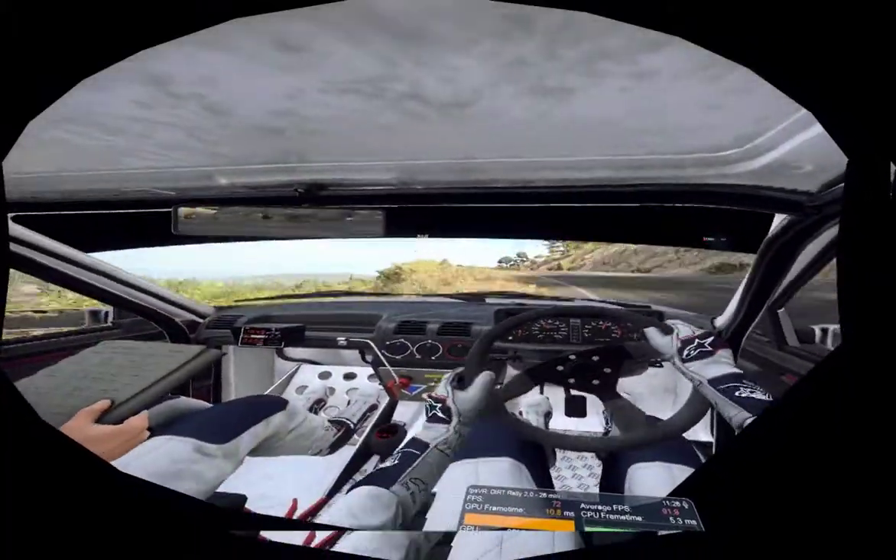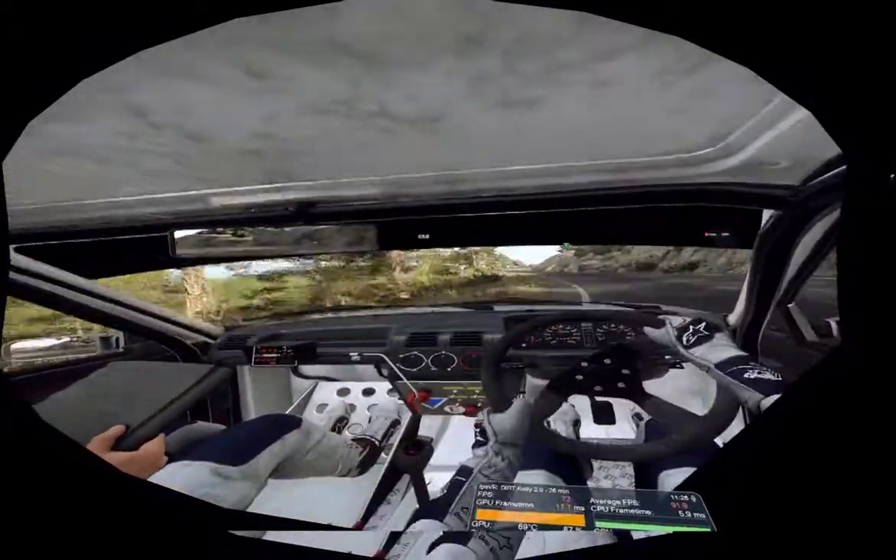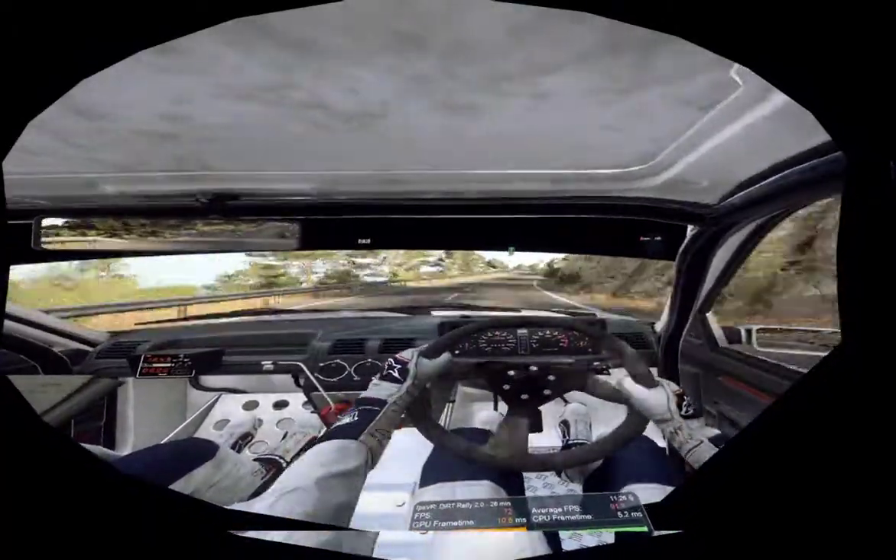Into two left long. Into three right. Four left. Into six right, extra long of a crest. 60.